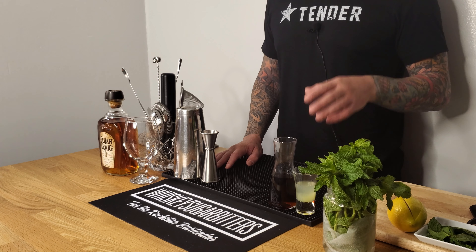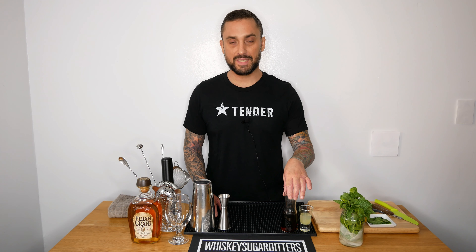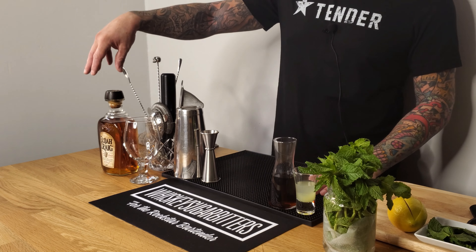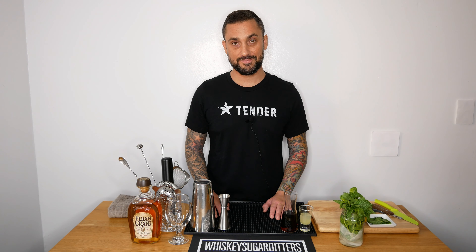Dale DeGroff muddled the lemon wedges to give it a little more of a citrusy touch, and that's how we got the whiskey smash the way we know it today. So the whiskey smash has fresh mint, fresh lemon juice, Demerara sugar — I'll leave the recipe in the description — and of course bourbon. I'm going to give it a quick shake, serve it in a beautiful glass, and top it off with crushed ice.